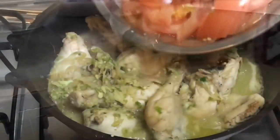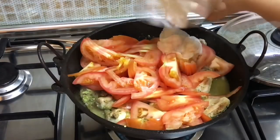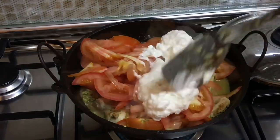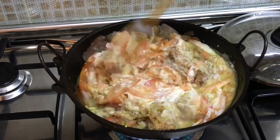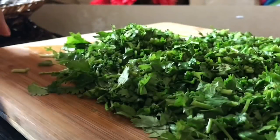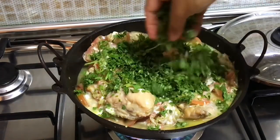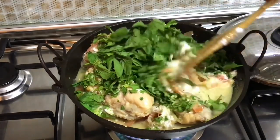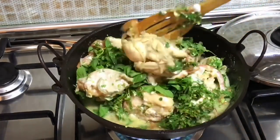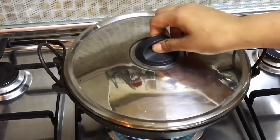Add the tomatoes, then goes in the curd — mix well. Then add chopped coriander leaves and the mint leaves. It was a little tricky while mixing but I managed — you can use a bigger vessel instead. Cover and let it cook for 4-5 minutes.